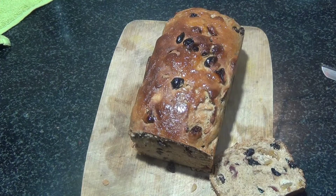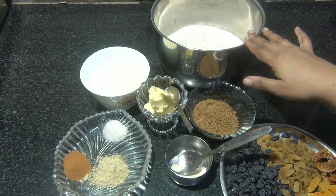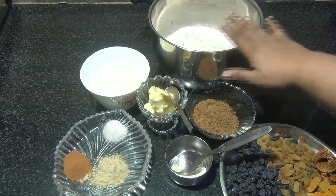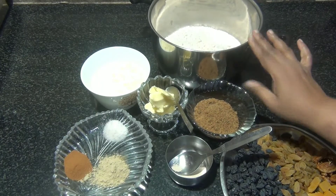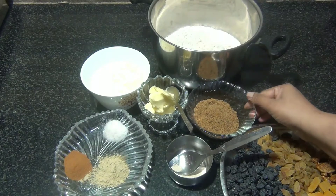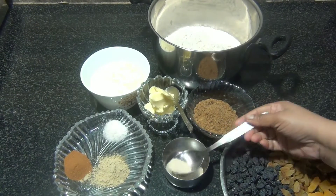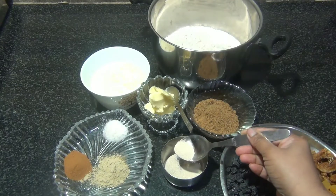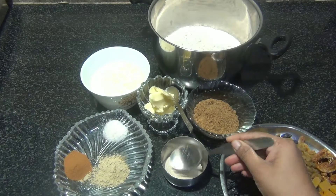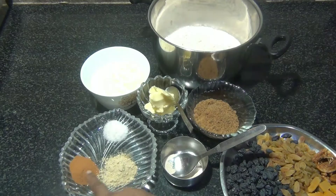Let's watch the video. The ingredients I'm using for our fruit bread: I've taken two and a half cups of whole wheat flour, three tablespoons of jaggery — I like the bread a little sweet, but you can reduce it to two tablespoons. I've taken one and a half teaspoons of instant dry yeast — you can use active dry yeast as well. Then I have spices: one tablespoon of ginger powder and one tablespoon of cinnamon powder.